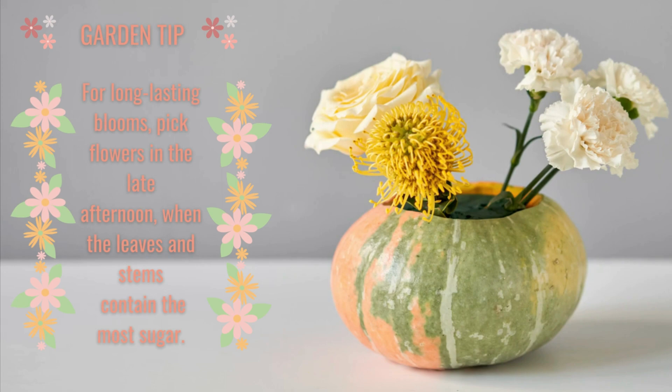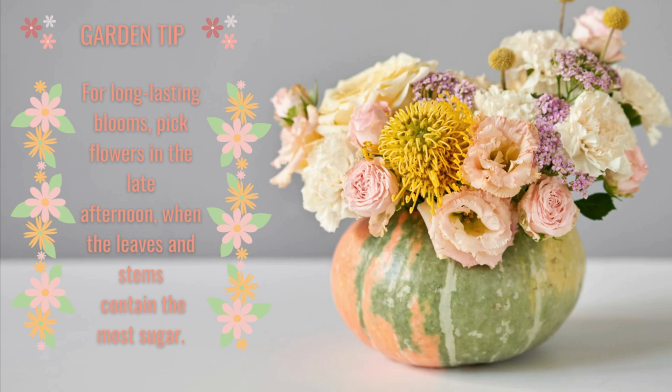Now I want to share that garden tip for long lasting blooms for your cut flowers. Thanks for watching and happy gardening — bye-bye!